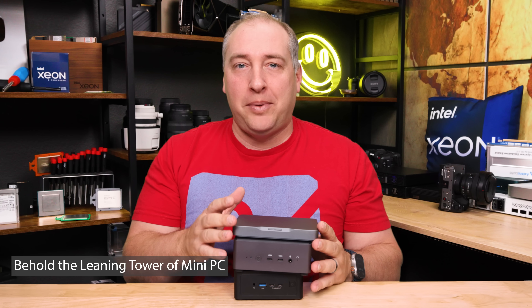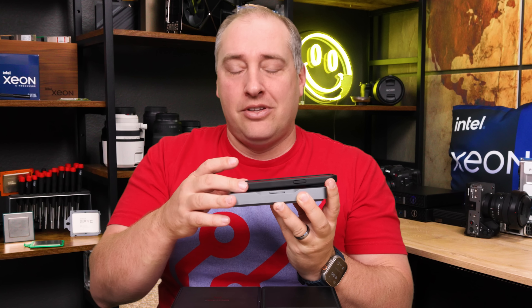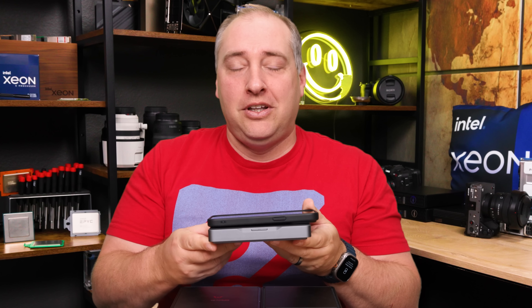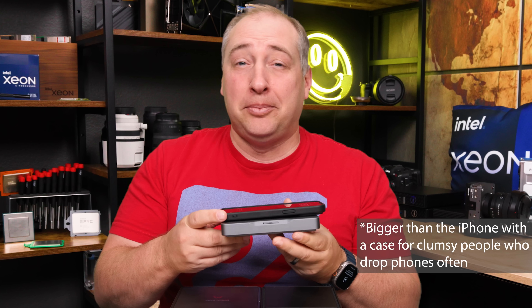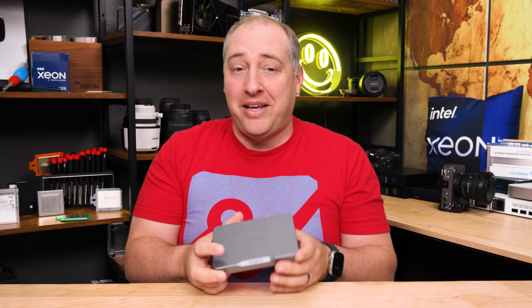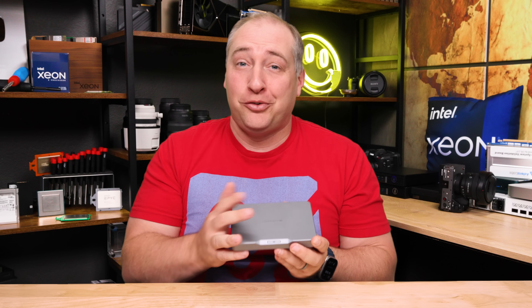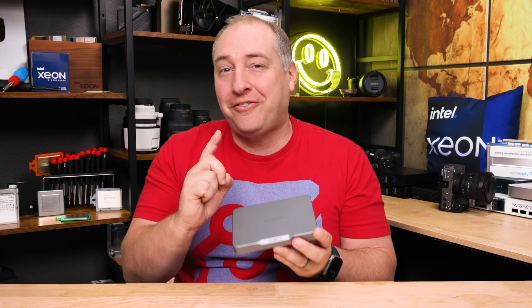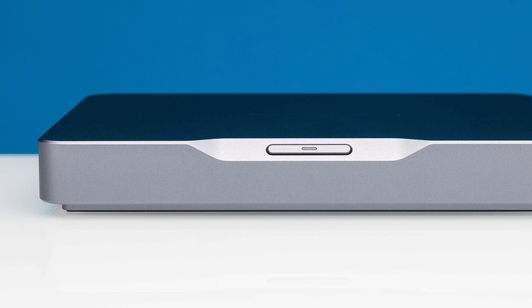The idea is that you can stick it in your pocket — maybe it's a little bit bigger than an iPhone 15 Pro Max, but not appreciably bigger. So maybe you could put it in a pocket if you have large pockets. With this smaller space, you get things you probably wouldn't expect, but you also don't get things just due to the space that you might expect. It's definitely more interesting than you might think. Let's start with just the outside of the case.